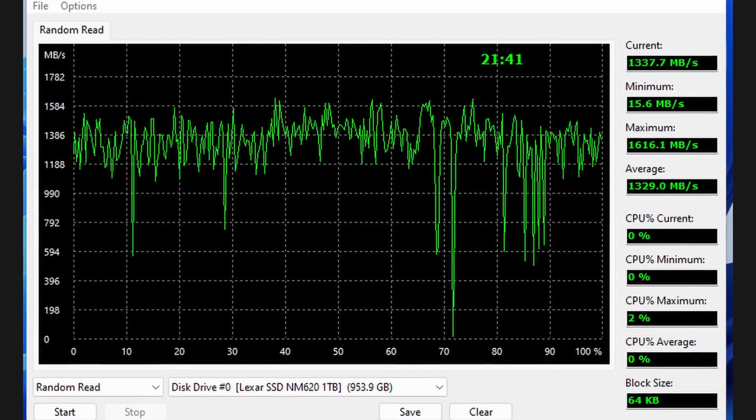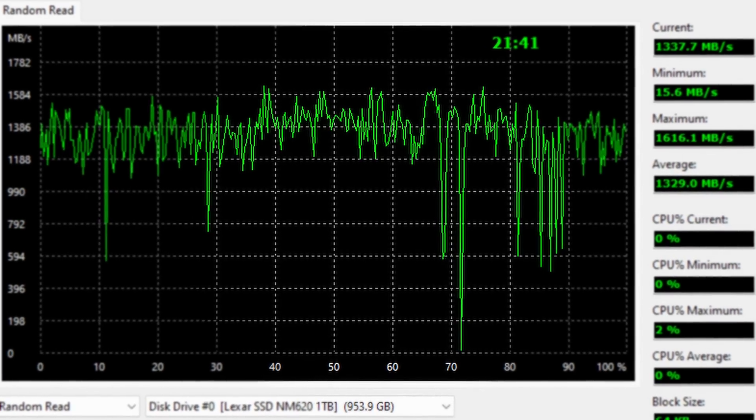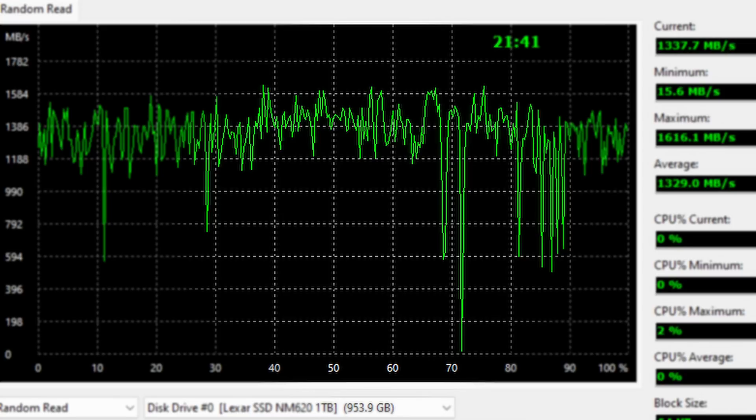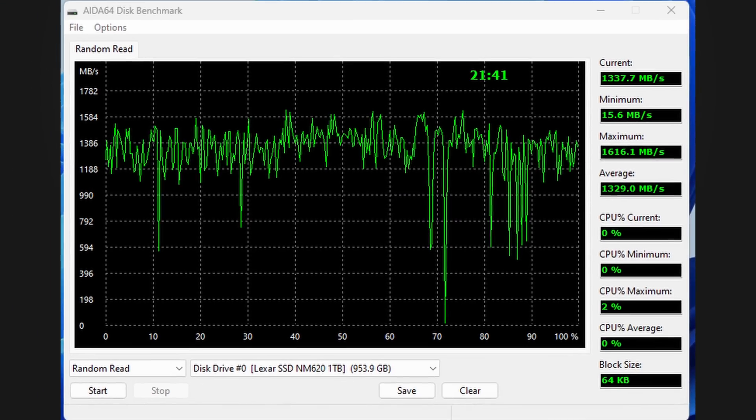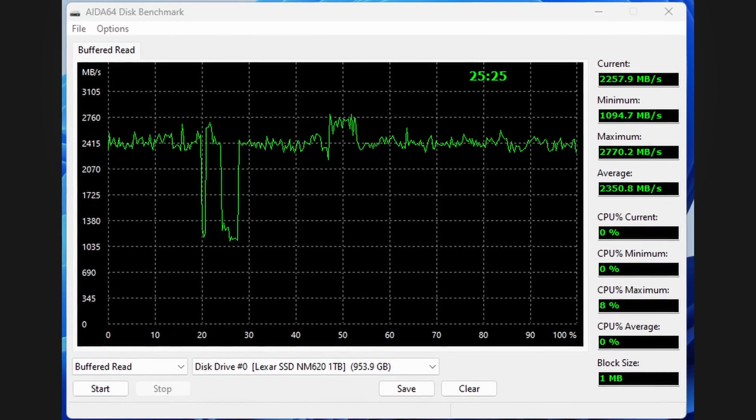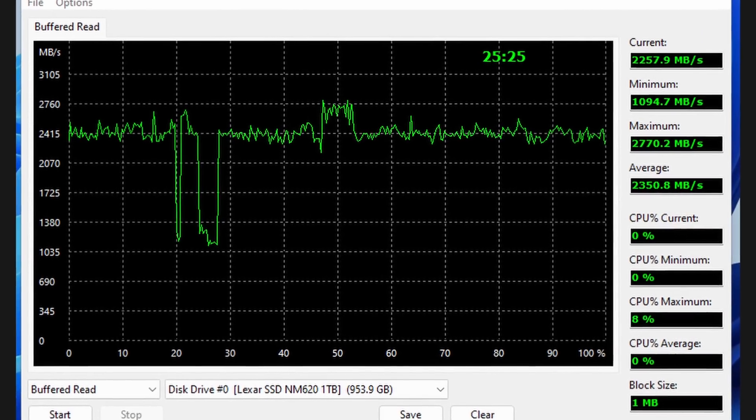Looking at graphical testing done on Aida64, the random read is not out of the norm. However, towards the end of the test at around 70-72%, we did see a massive drop to almost zero written — this is not that normal, but it only happened once. Towards the end we also saw quite a few drops to around 500-700, which is more in line with the norm.